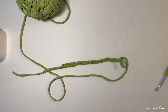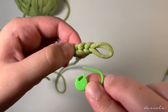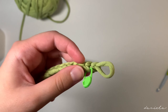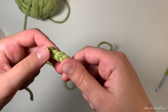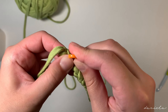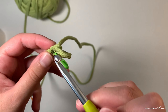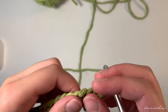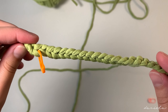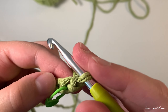Chain 25 — yarn over pull through, yarn over pull through. Here I'm done making my 25 chains. Now I'm going to come and place stitch markers. We're going to put a stitch marker on the second chain in the front loop, like this, and you're going to go ahead and do the same thing on the other side.